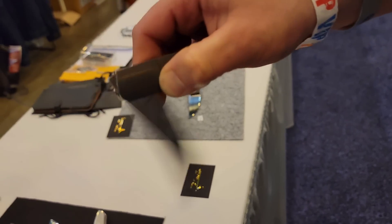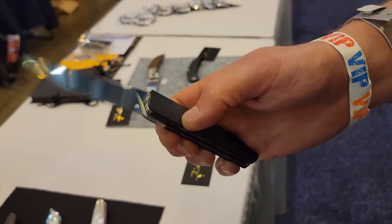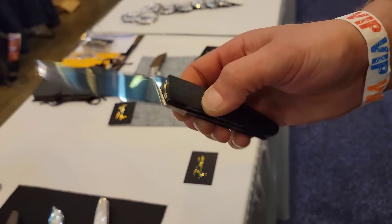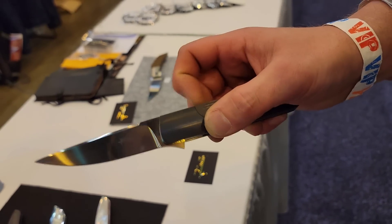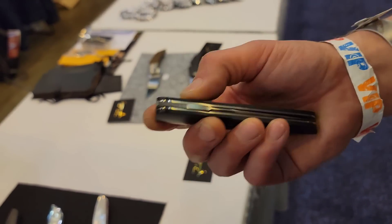It is incredibly smooth — just frictionless smooth. And then you have the front flipper, and this thing is on another level of smooth. I can't even explain how smooth it is.